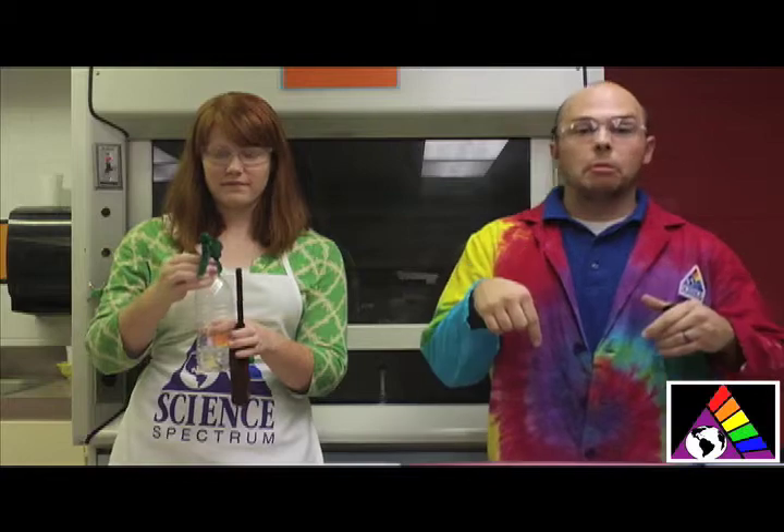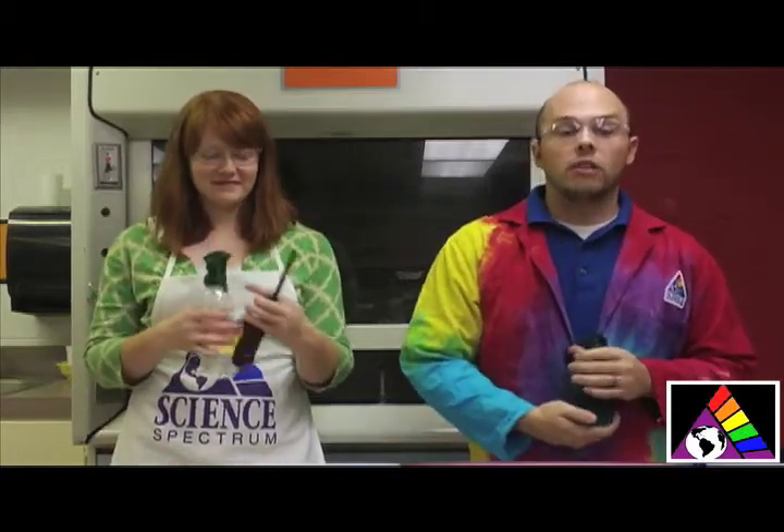Now that we've tried that experiment, we want to know what ideas you have. Be sure to go and comment down below with your ideas for a spooky science carnival experiment. Or you can go to our Facebook or Twitter and also leave comments there — all of those links are going to be in the description box below. We want to thank you guys for watching today. We hope to see you at the spooky science carnival on Monday, October 31st from 5 to 9 PM.